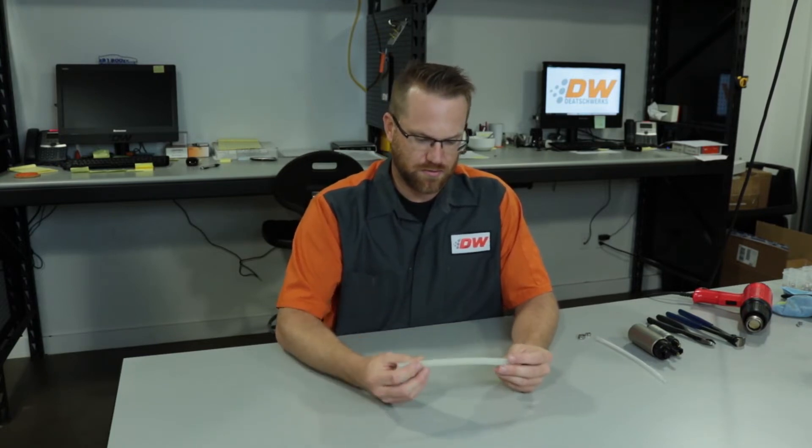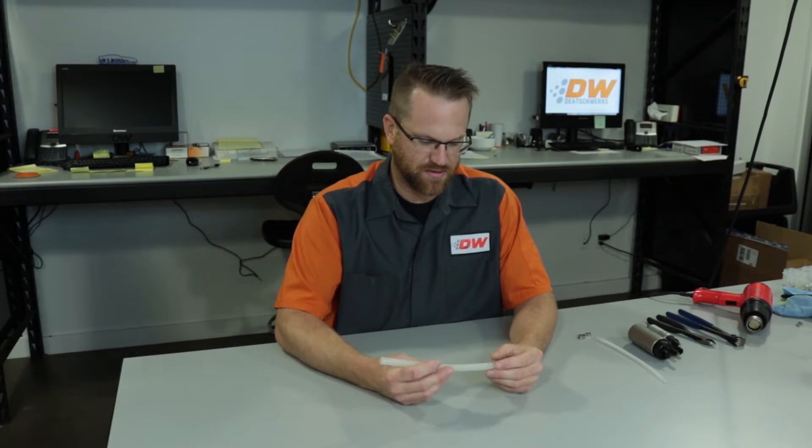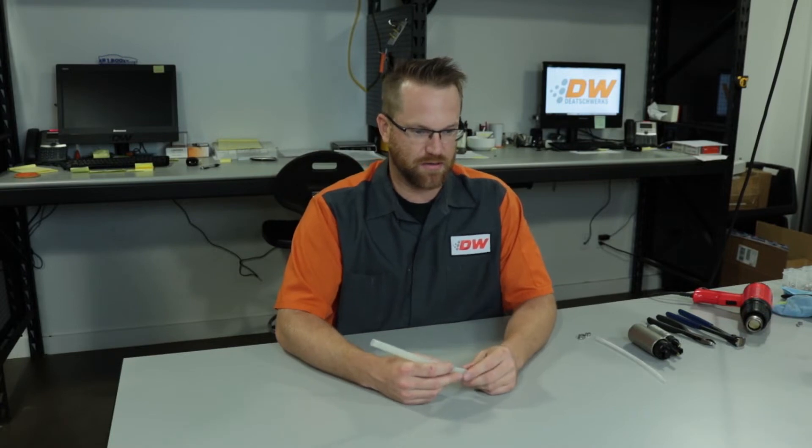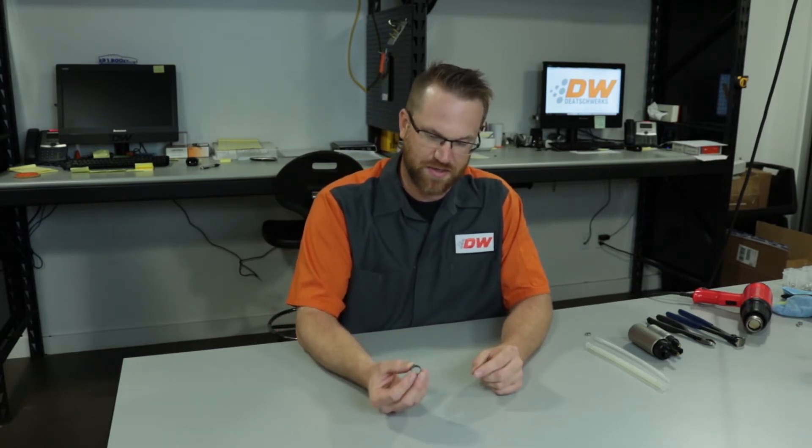Now some of the quirks of working with this tubing is that it can be a little bit more difficult to push on to an outlet, but today I'm going to show you a couple tips to help make that process a little bit easier. Also, along with this tubing we are using a permanent style clamp, so this will actually be crimped in place instead of driven on like a worm-driven regular hose clamp.